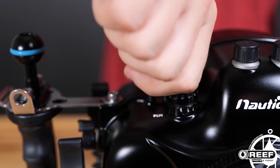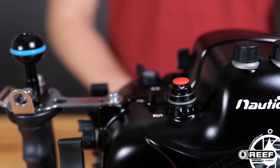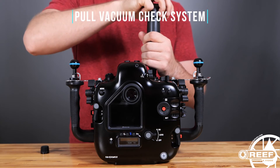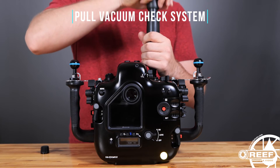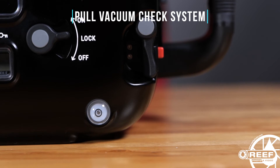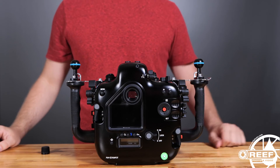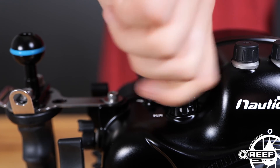If you have the optional vacuum valve, remove the cap and begin pulling the vacuum. You'll notice the indicator light along the back of the housing turning from flashing blue to flashing yellow and then eventually to solid green. Once the light turns green, stop pumping and reattach the vacuum valve cap.